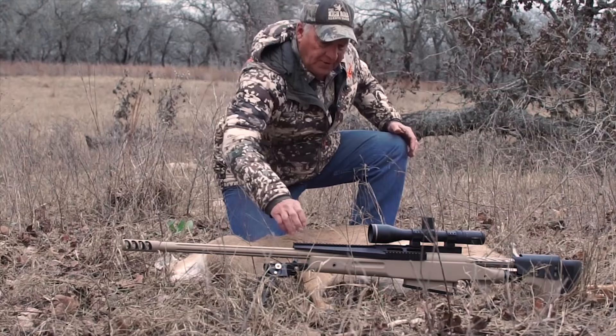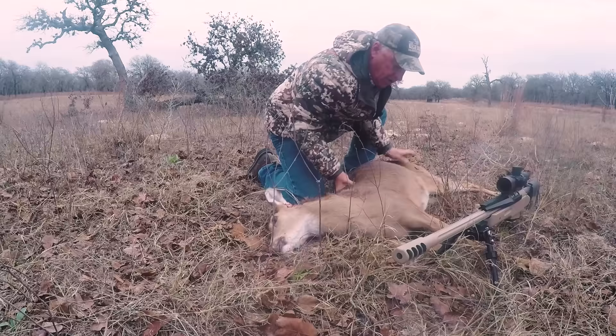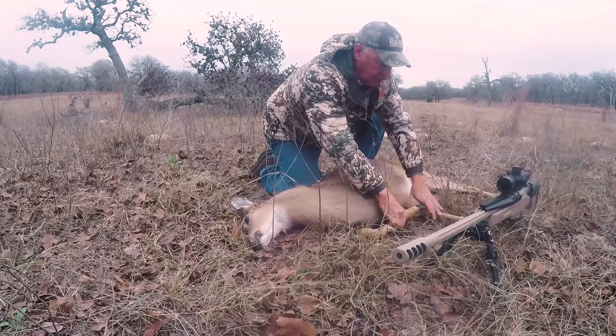A 50 BMG is one heck of a gun and this is a really, really nice doe. This doe is probably a hundred and forty pounds — it's a big doe, a nice mature animal. It's what I wanted to take.